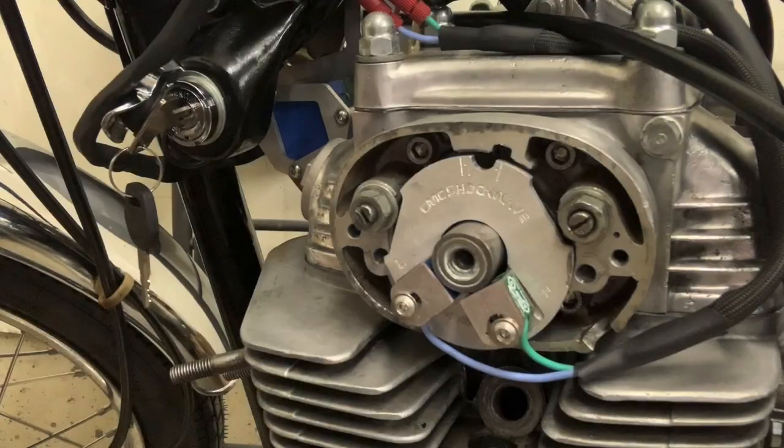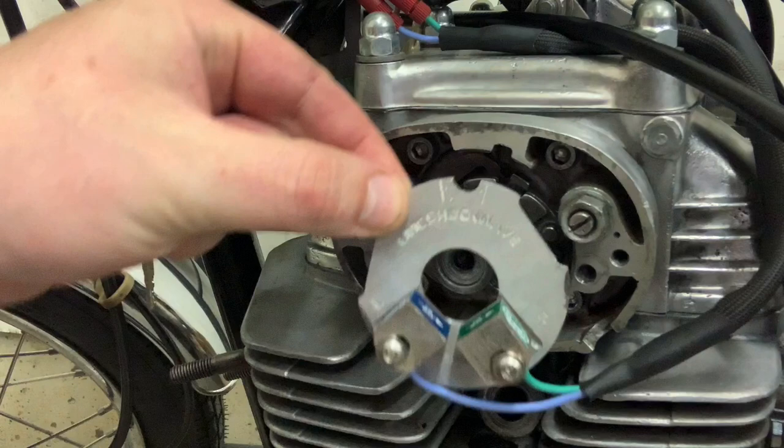Hey guys, BV Mattson here. Let's time the shockwave. Okay guys, this is a finicky, finicky bugger. I just actually did it, and because I love you guys so much, I'm going to start all over again. And here are a couple things you need to know.